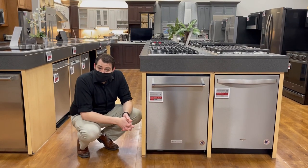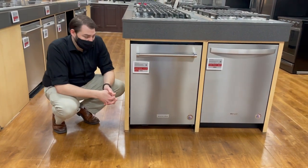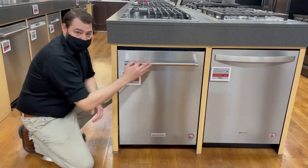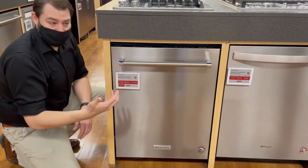Hi, I'm Jake with Brainstark and today we're talking about the KDTM 604 KPS KitchenAid Dishwasher. It's a great dishwasher. It comes in two styles — we've got this bar handle here and a pocket handle that is very clean. No logo on the front. It will go with anything you want.